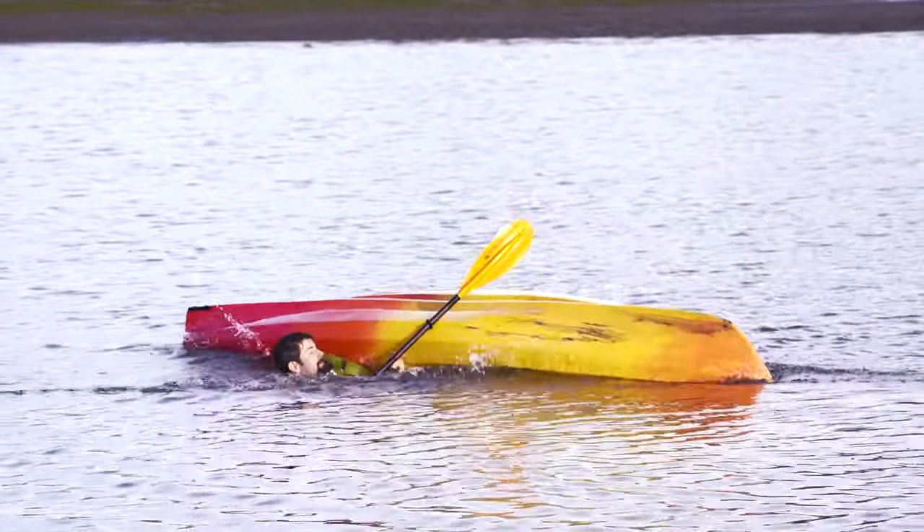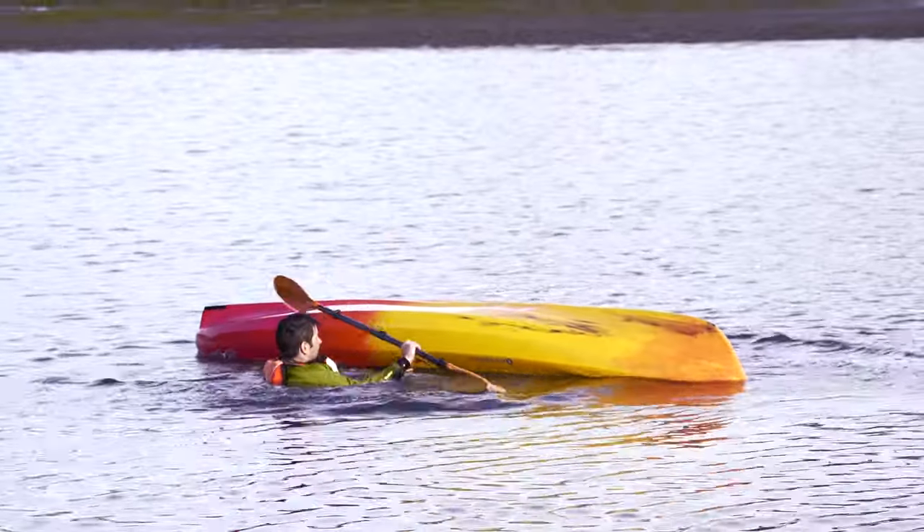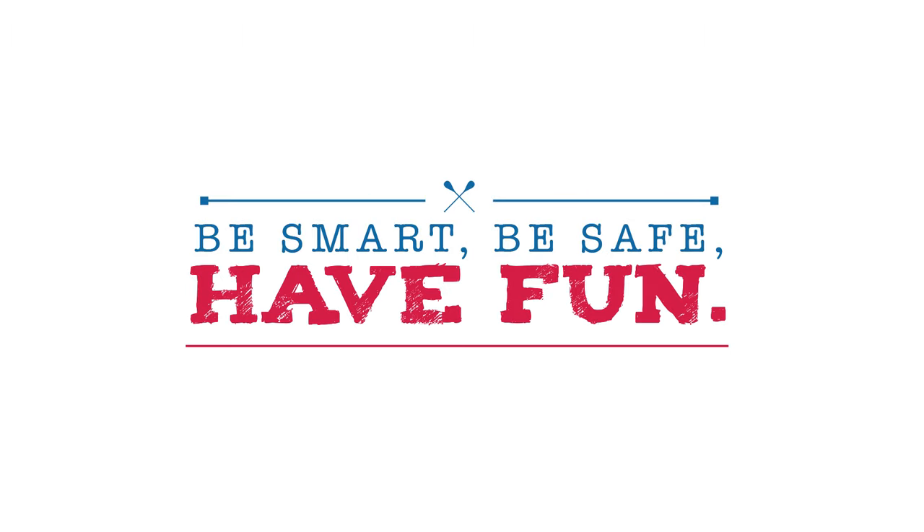And remember, with any of these techniques, it's important to practice them in the places you'll actually use them. That's what happens when you flip — it's nothing to worry about if you've practiced what to do. So remember: be smart, be safe, have fun.